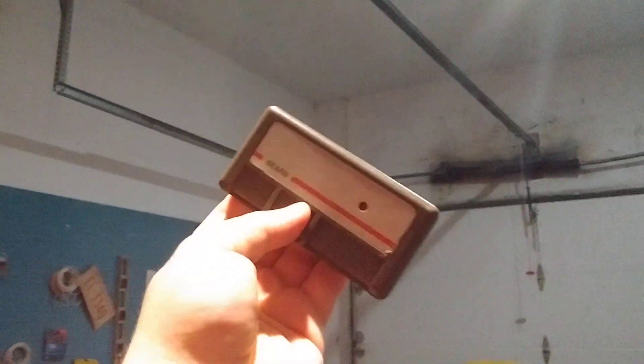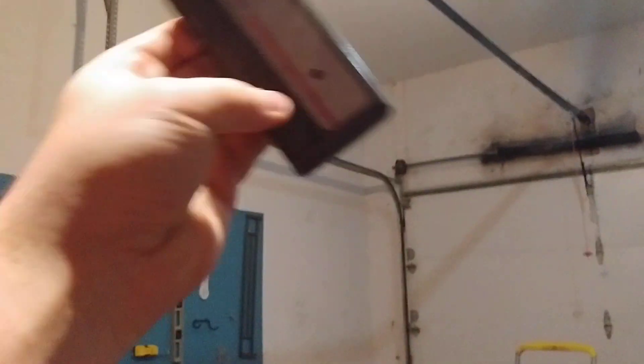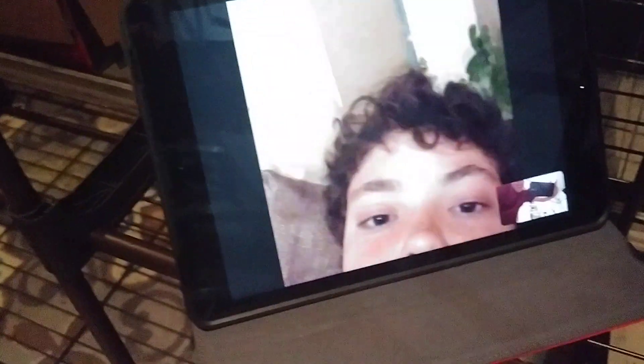Anyway, what do you guys think the glitch is of why this is intermittent like that? Let me know — that'd be great to know why it's intermittent like that. I'll catch you later. See ya.